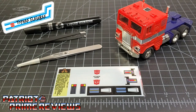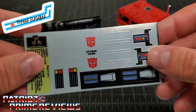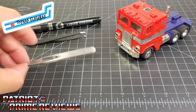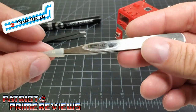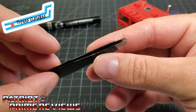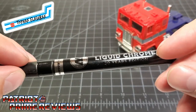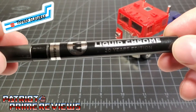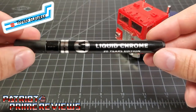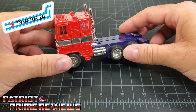Now let's begin Optimus Prime's restoration. I have all the items I think I need for this procedure. The first thing you need is the Toy Hacks decal sheet printed on this nice foil backing. I have my handy-dandy Toy Hacks tweezers that also double as my pointer in all my reviews, a flat tip pair of tweezers, and my Molotow chrome pen. I love this thing — I have restored lots of G1s with it. Now let's go ahead and get Prime all prepped for his new decals.